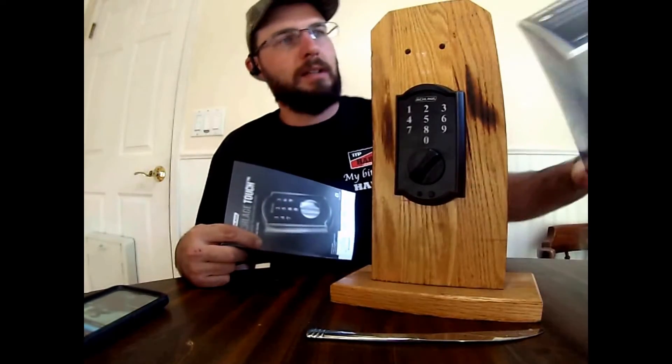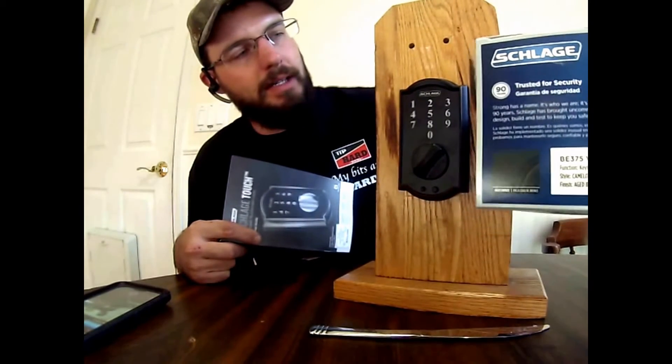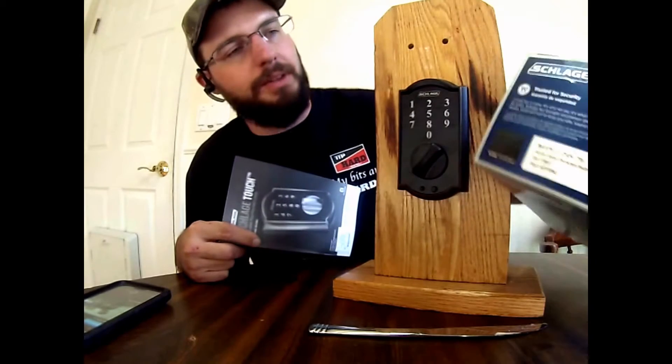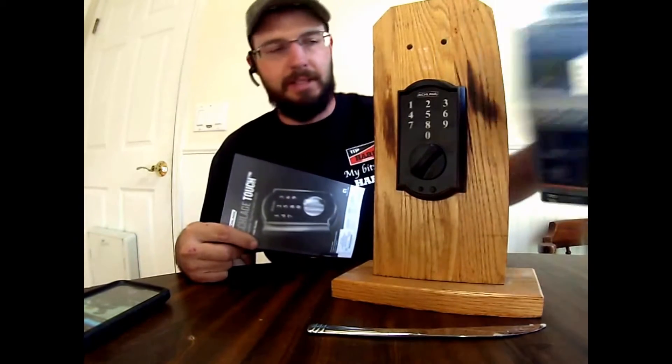Hi, this is Wayne here with Tri-County Locksmith Service, and today we're going to be showing you how to program user codes. We can add codes, delete codes with our BE375 — it's going to be this one.